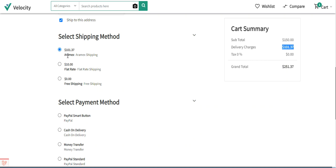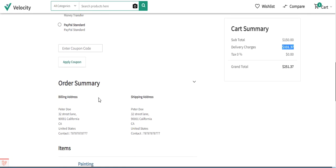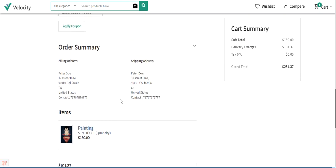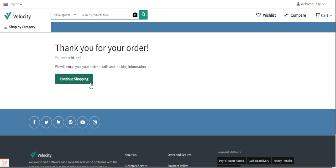After selecting Aramax shipping as the shipping method, customers can select their preferred payment method and proceed to place the order. Under the order summary, the delivery charges of $101.37 are shown, and customers can place the order by tapping the 'Place Order' button. After tapping it, the order gets placed and customers can view the order details.